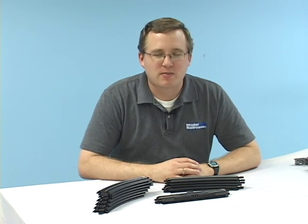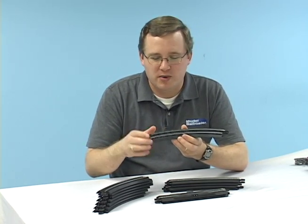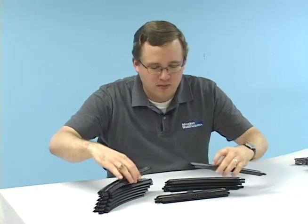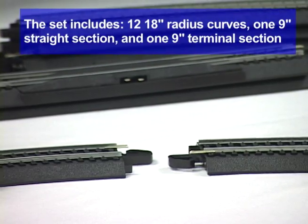This set includes an oval of Bachmann's EZ-Track, which features the rail and molded plastic roadbed, and it's really easy to put together. The roadbed includes plastic tabs, and the rails have these joiners.